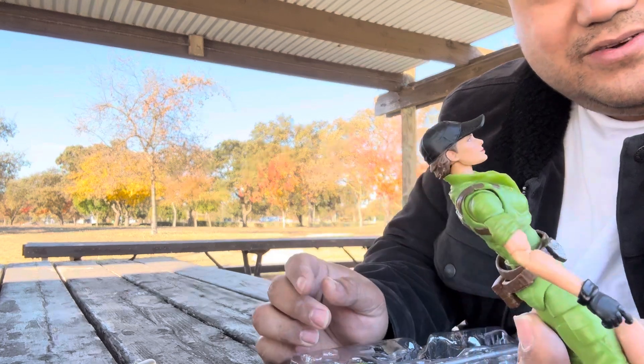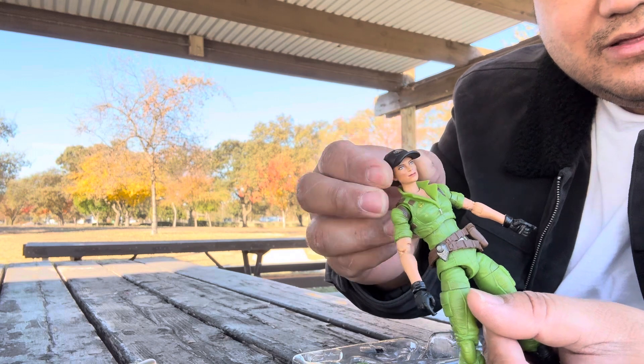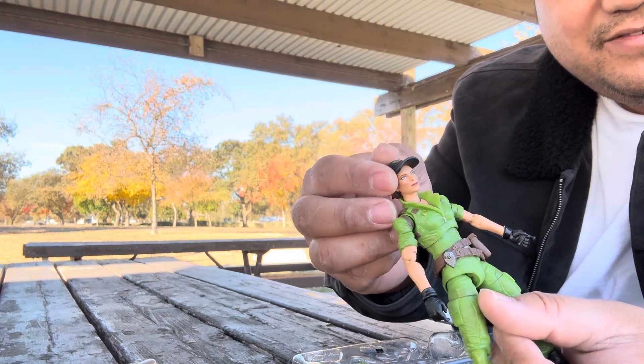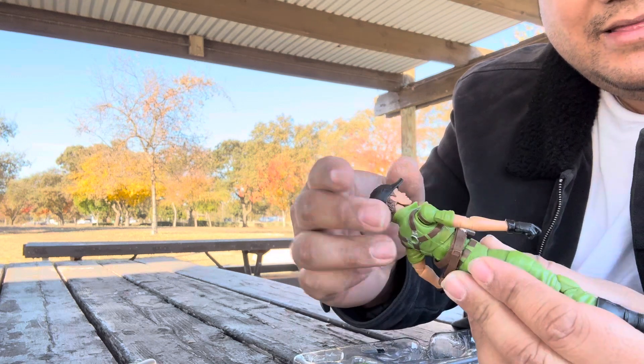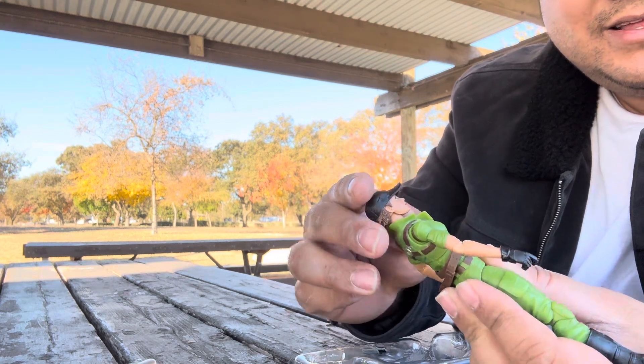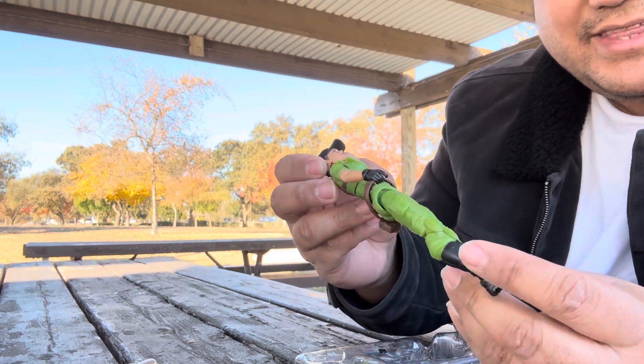It's a really nice looking figure with good shoulders. The hair just comes right off — it doesn't stay on well. Maybe I didn't snap it in, but nope, it comes off pretty easily. Be careful with that.